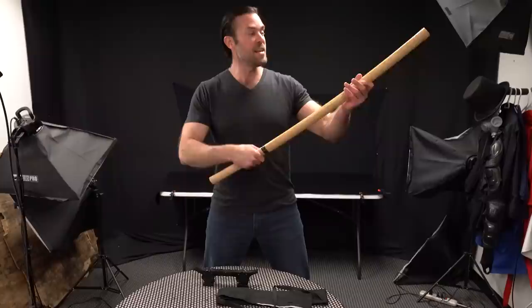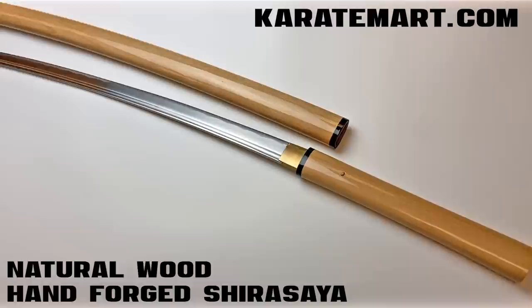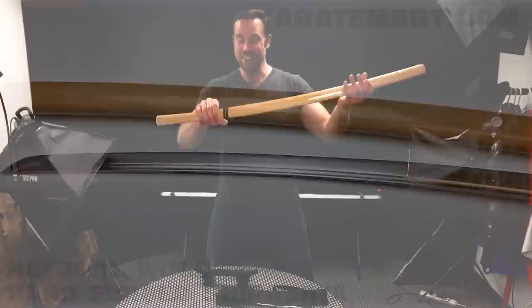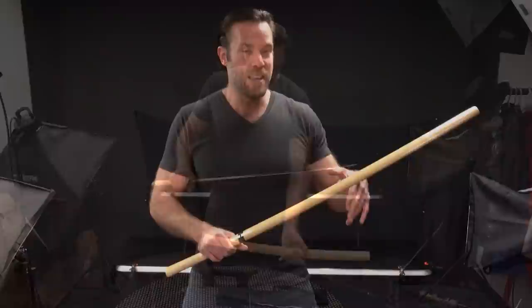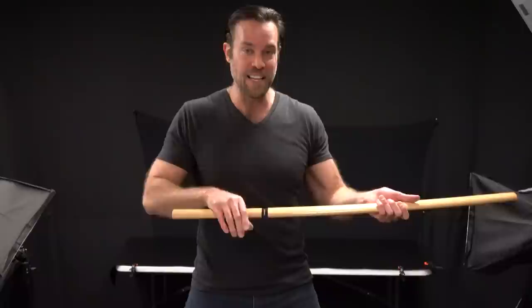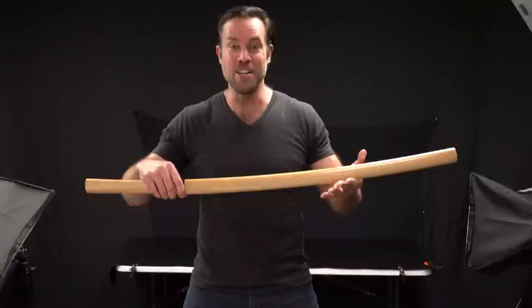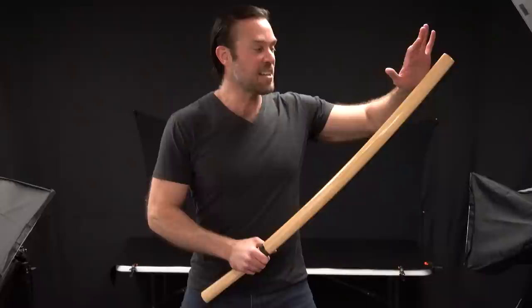The next sword we're going to look at is called the Natural Wood Hand Forged Shirasaya. There are a lot of misconceptions when it comes to Shirasaya swords. If you watch Hollywood movies or TV shows you often see them being used for combat, but that's actually not what these are all about. Back in feudal Japan, a bladesman or blacksmith would make the blade for your sword, and that same person often wouldn't be the one who would make your suba or your handle.